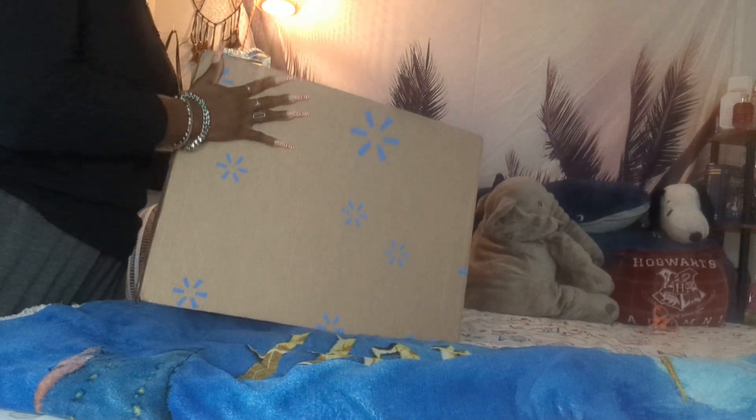Hey everyone! Welcome back to my channel and welcome back to a new video. So today I have a couple of things that I am going to unbox here.